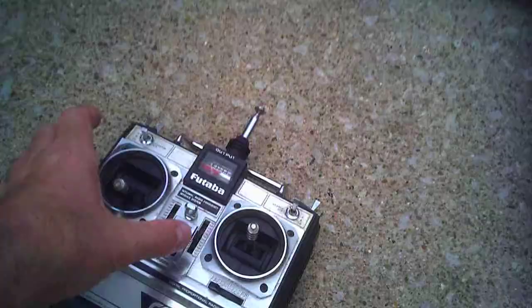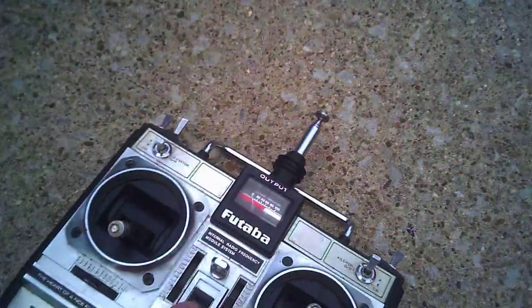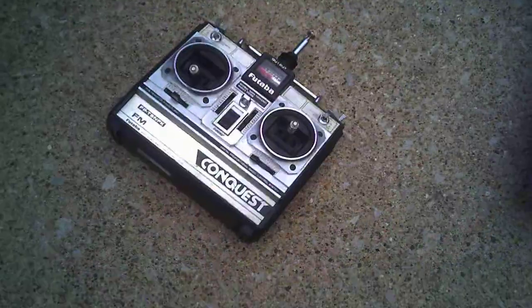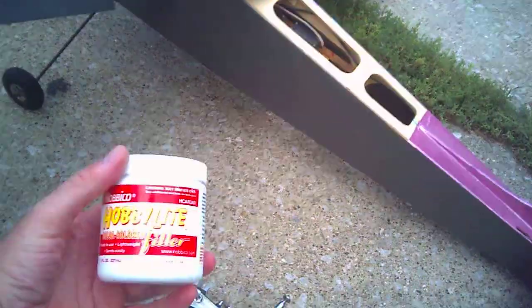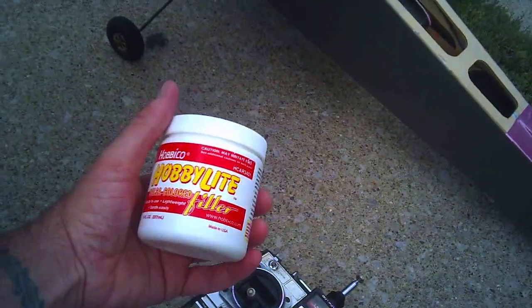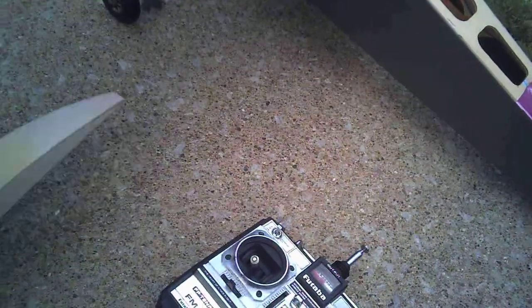It has a Futaba Conquest 7 channel radio. As you can see, it does work. Brand new battery pack inside the transmitter. You can see the discoloration right here for the wingtips that I'm making, because that's actually Hobby Lite filler balsa, so I can fill it in and finish shaping it and make them look perfect.